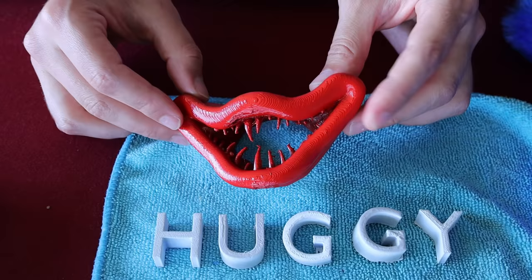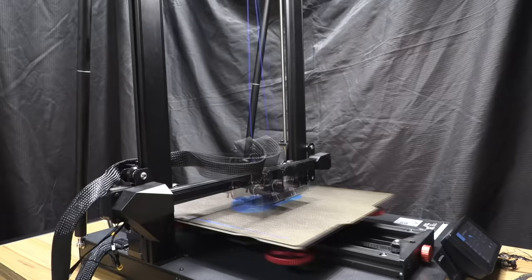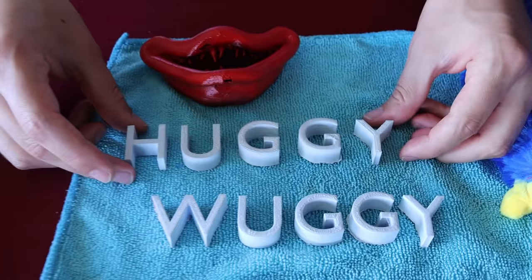This also was another epic 3D print - we found a model of Huggy Wuggy's mouth. As you can see, it's got the nice teeth in there, and we actually spray painted this red. Take a look at how awesome the 3D print for this looked as well. So satisfying.